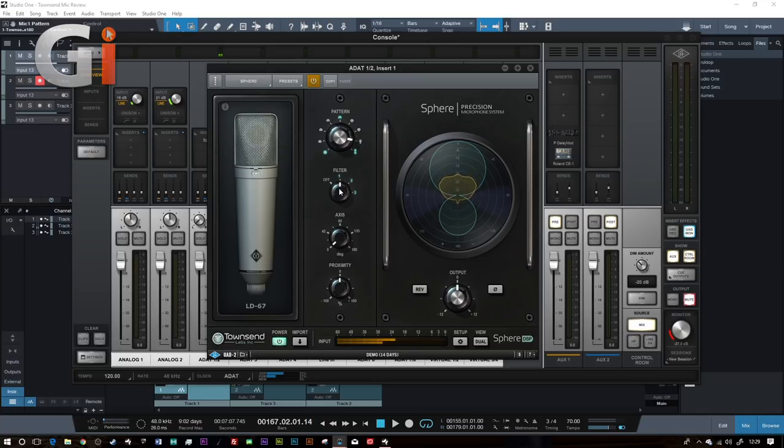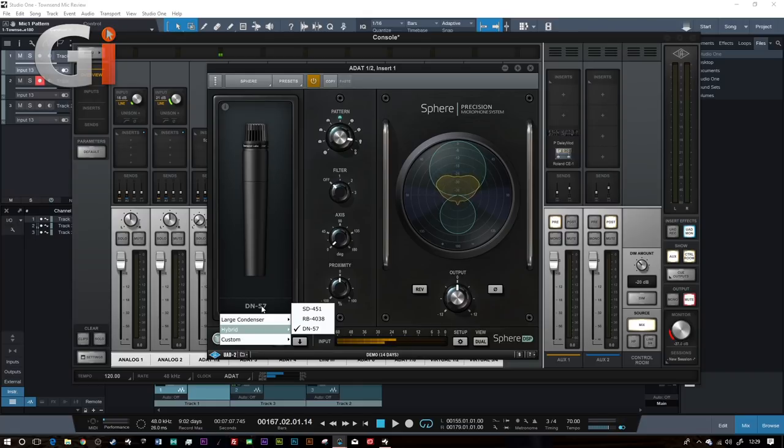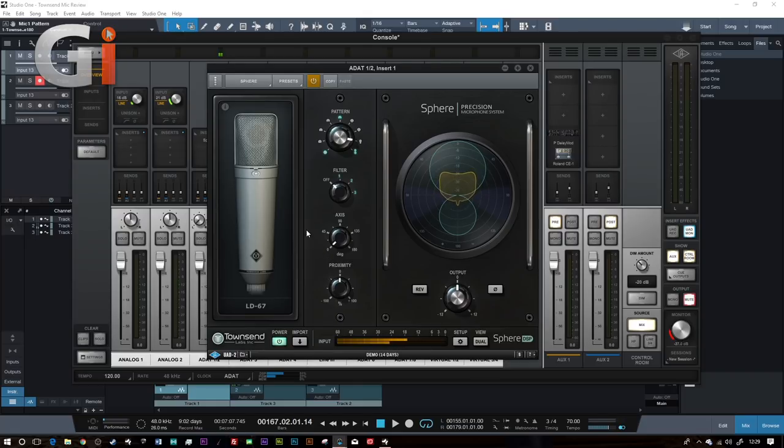As we go to omni, both capsules are being used and you can hear we're picking up more room noise. This is something you could do with the original U67, but you couldn't select patterns like sub figure-of-eight, for example. Then we've got a filter section - we can select a high pass filter, a high pass filter with a pad, or just a standard pad. Some microphones let you actually tailor the low frequency roll-off. Here on the SM57, since it's a high SPL microphone for loud instruments, rolling off some of that low end is quite useful.